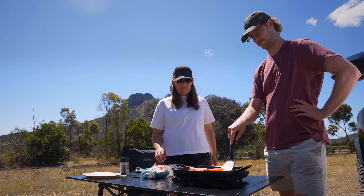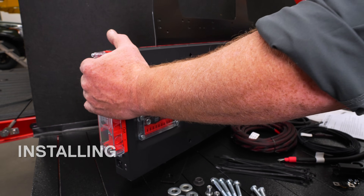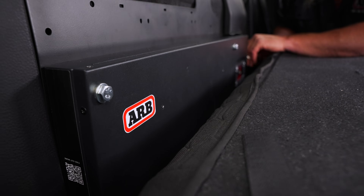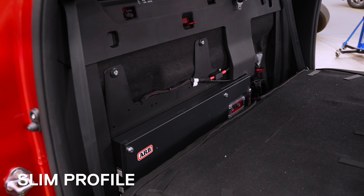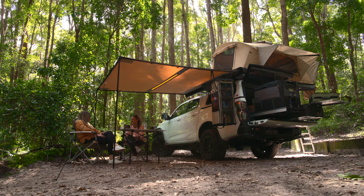Redefining what it means to have auxiliary power when you're away from home, the ARB Slimline 100 makes installing, powering and monitoring your battery easier than ever before. The ARB Slimline 100 separates itself from regular auxiliary batteries because its slim profile allows it to be hidden away in spaces less often used in your vehicle, giving you more room to carry what matters when you travel.